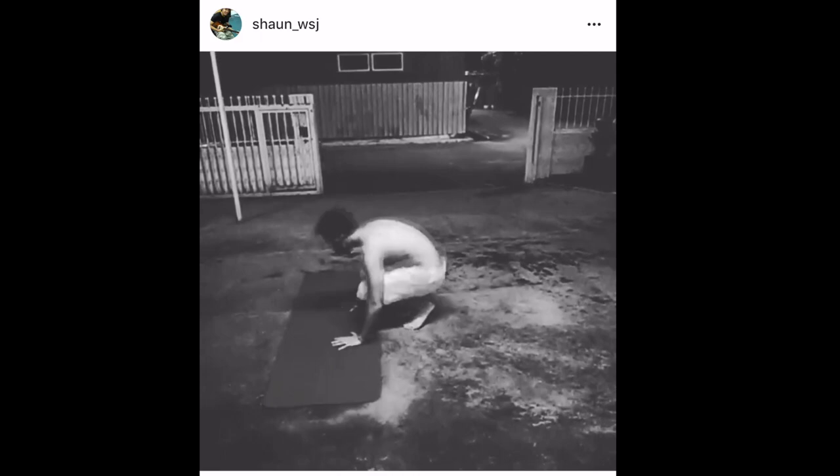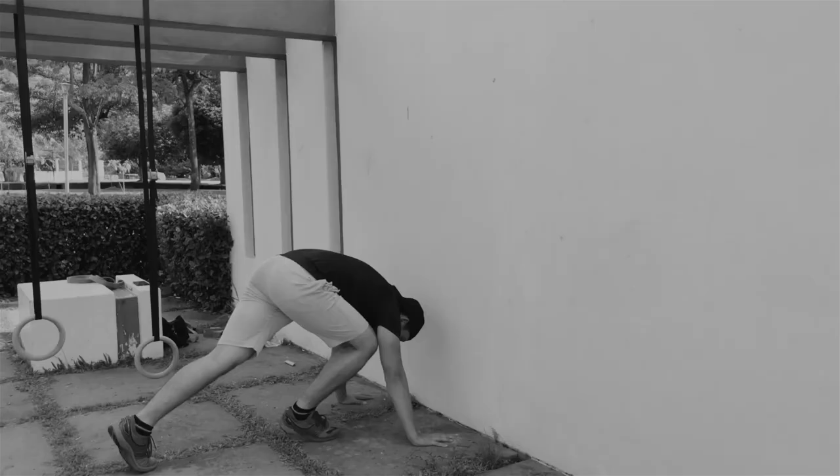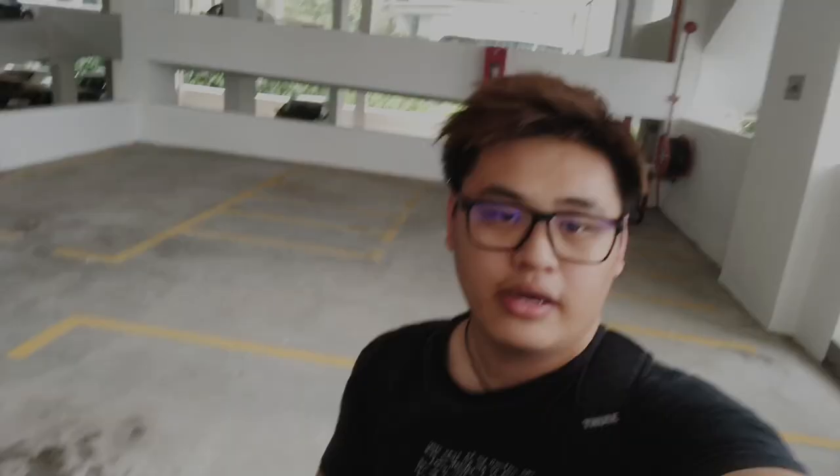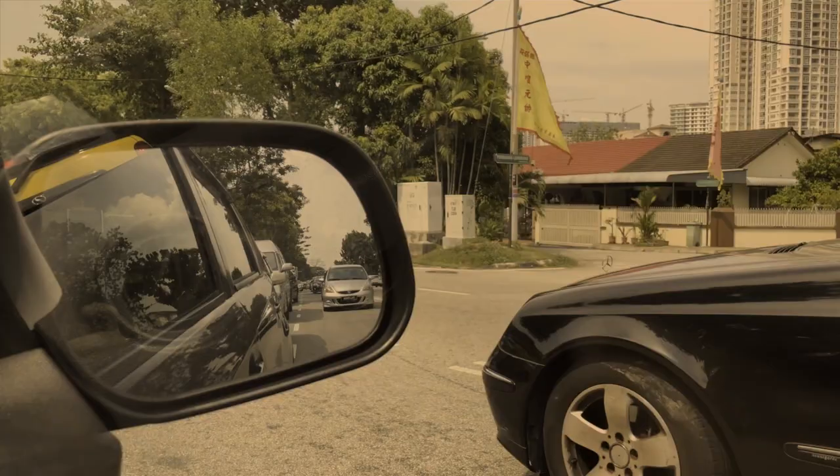The very first person I'm going to bring in today is one of my high school friends. His name is Sean, and what I know is that this person is very, very passionate about working out. He's one of a handful of people I know that can do stuff like that, and today I'm going to find out how he did it.